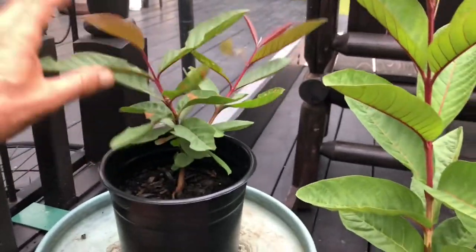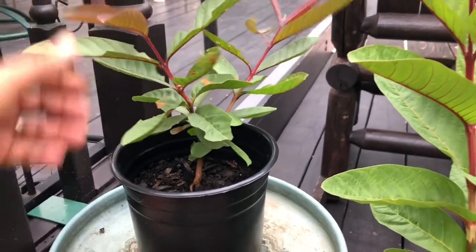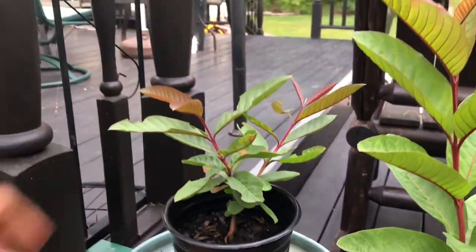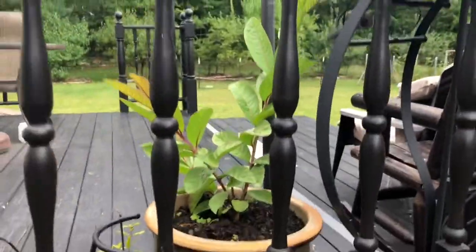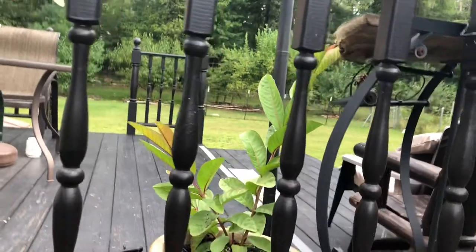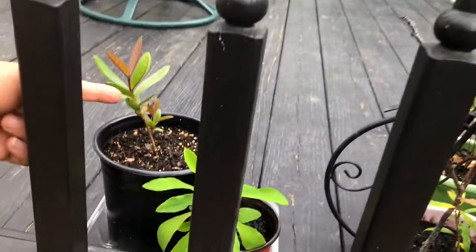This one is only six to ten months old — I started this one in the wintertime. I have more here, and that one is a little bit smaller than the bigger one, but that's about it. So I've got two and two — two pink and two white guavas.